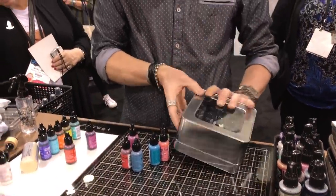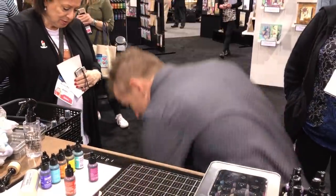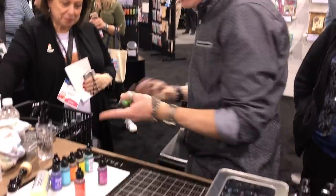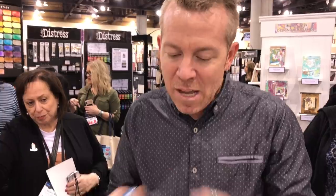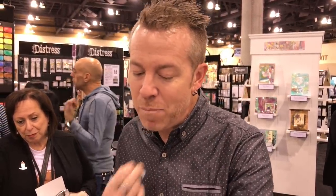The regular inks don't have to be shaken up; the mixatives do. But these pearls — you want to just get them worked up before you use them. Now, the colors: there are 12 very distinctive colors. They were colors that kind of inspired me to evoke a feeling. When I did this palette, Ranger thought I was a little on the nutty side, but I just wanted different colors.